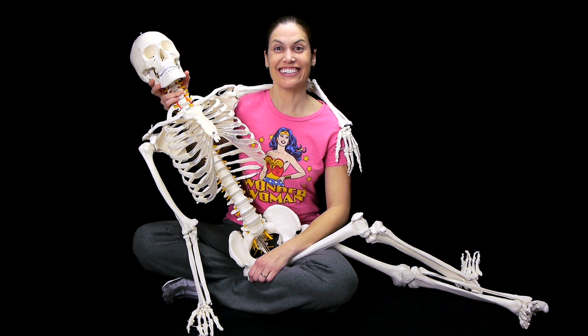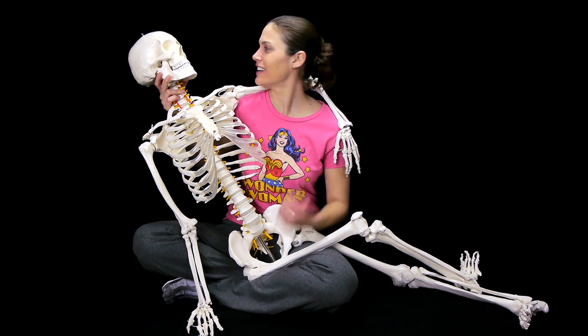Hey everybody, it's Dr. Jo, and I've got a new friend with me. Let's get started.